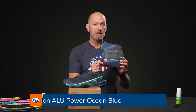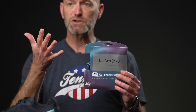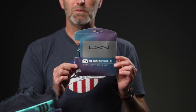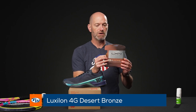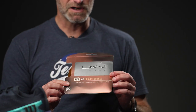Let's jump into some new strings too. From Luxilon we've got a new color of Alu Power — this one's in ocean blue and it has that color-shifting design to it. Once it's strung up and you move the racket in the light, it's going to change between a blue and a purple — this will look dynamite in one of the new Wilson Ultras. We also have Luxilon 4G in desert bronze, which again shifts its hue in the light and would look fantastic in one of the new Pro Staffs — really matches that racket nicely.